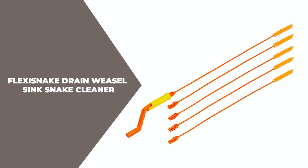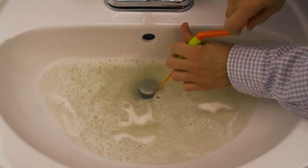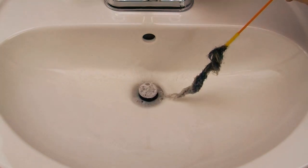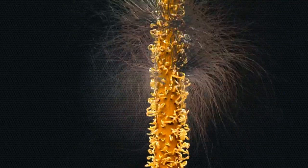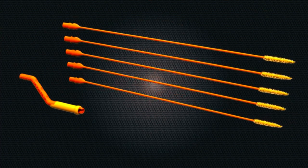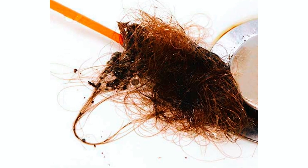The Flexisnake Drain Weasel Sink Snake Cleaner is an easy-to-use and effective tool for clearing clogs in sinks, bathtubs, and other drains. This 18-inch long tool is designed to effectively remove hair, filth, and grime from your drains without damaging your pipes or catching on drain parts. This 5-pack package includes 5 wand refills that can be attached to any drain weasel product to effectively tackle your biggest clogs.